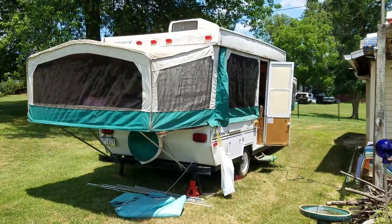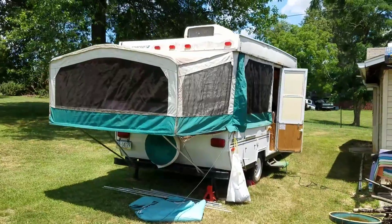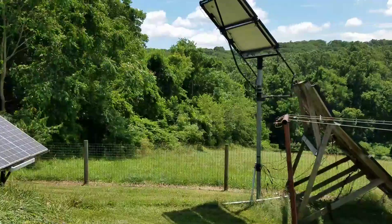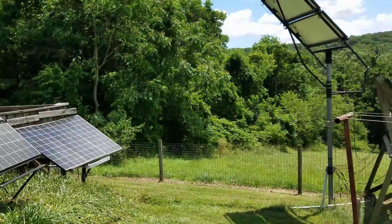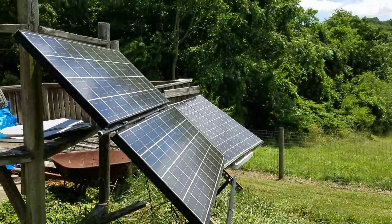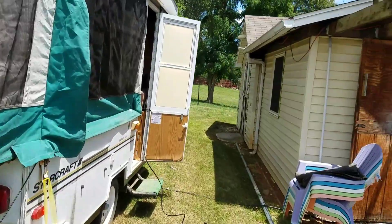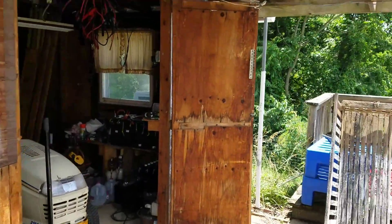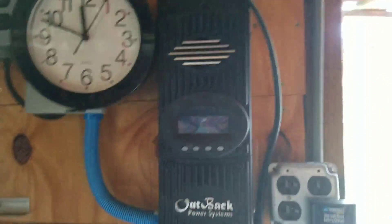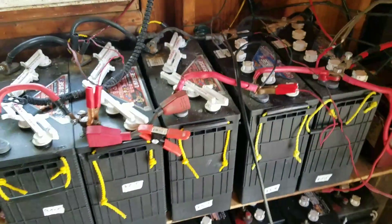I'm here in my ratty old pop-up camper at my parents' place because that's where I store it, and that's where my dad has a wonderful array of solar panels. There's a whole set right there, a couple of them there. I'm going to operate my station off of natural power — solar power that goes through a charge controller to a bank of batteries, and I'm just tapping off this bank of batteries.